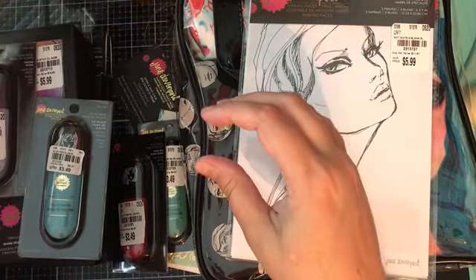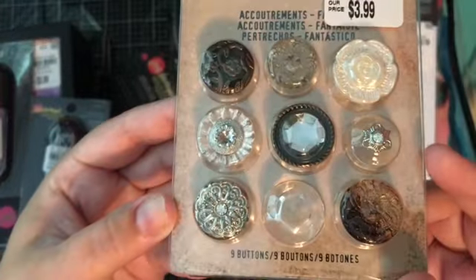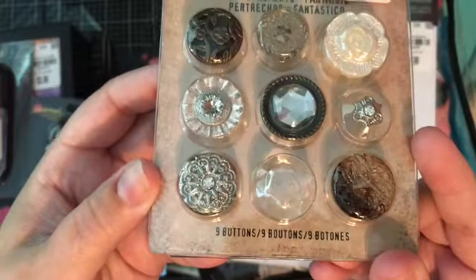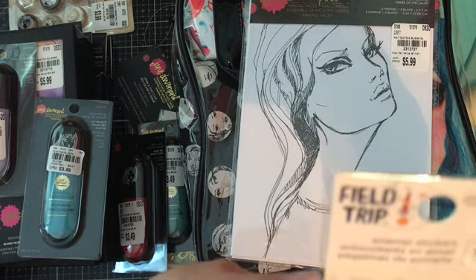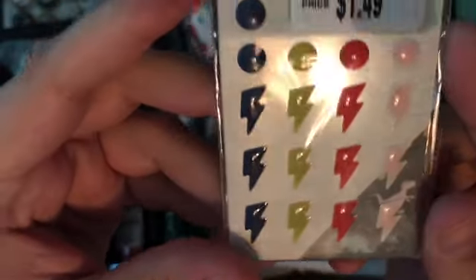Then I picked up the Tim Holtz buttons again. They're a little pricey at $3.99 but I really like how pretty they are and I don't know how much longer I'm going to see them, so I picked those up. Then I picked up the Field Trip enamel stickers — look how cute those are. Love the Thunderbolts.